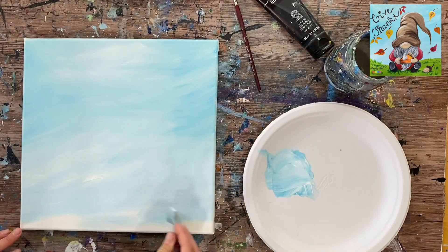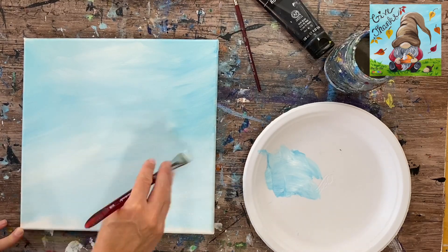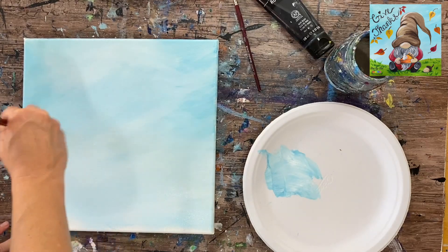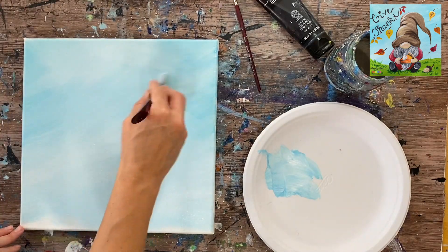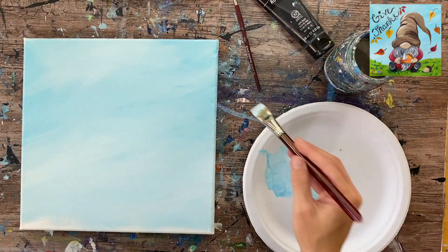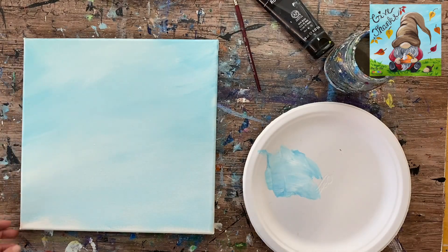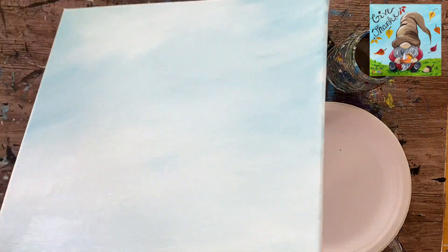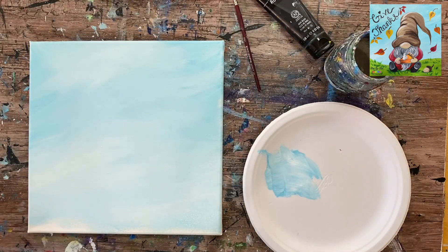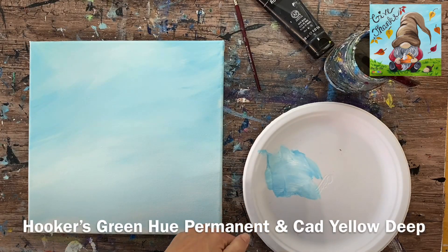The paint should be nice and thin, so we're not doing thick strokes at all. A little bit of water on the brush helps to spread the paint and let it flow easily. I'm adding a little bit more white towards the bottom and middle since our gnome is going to be there - a lighter middle makes it easier to get coverage when we fill the gnome in.